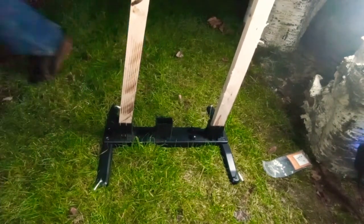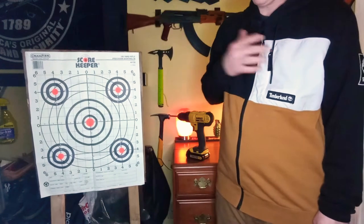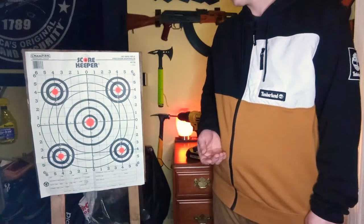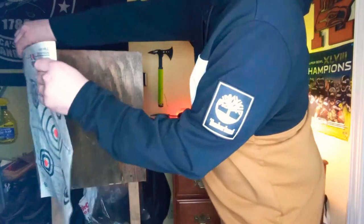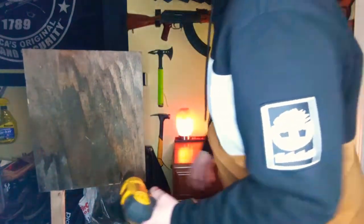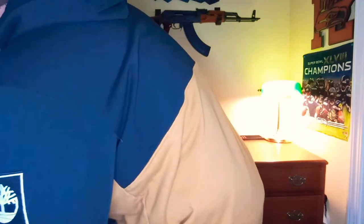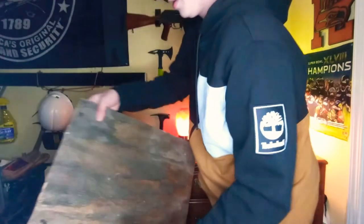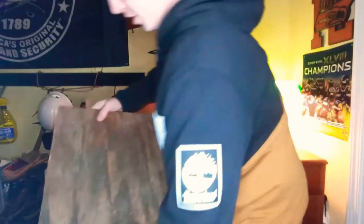Nothing's gonna knock that over once those stakes are in there. Let's take a closer look at this and see why this would be an ideal setup if you've got to hike into a shooting spot. What I did was I screwed in Phillips screws — there are actually two Phillips screws. One thing is you can raise or lower it: that was the raised position, and then you can lower it down like that, which gives you more stability. Just drill that back in.